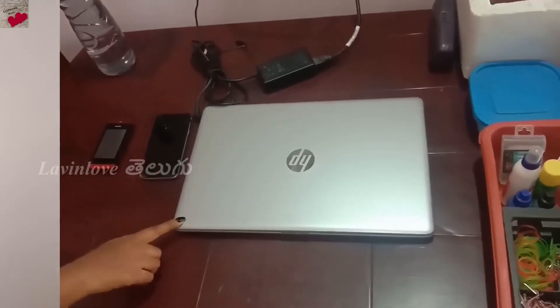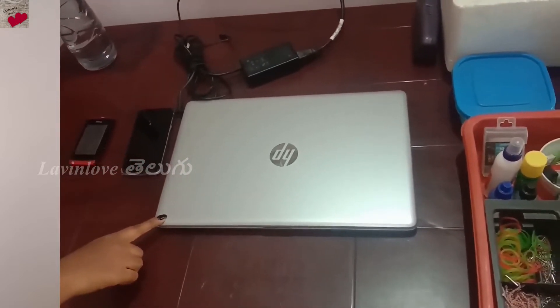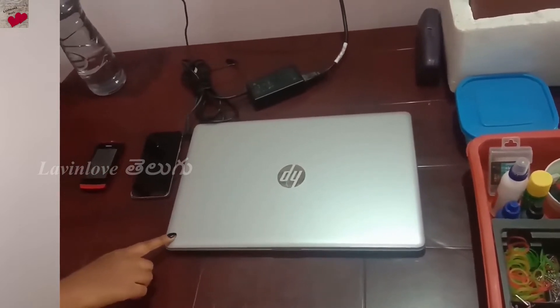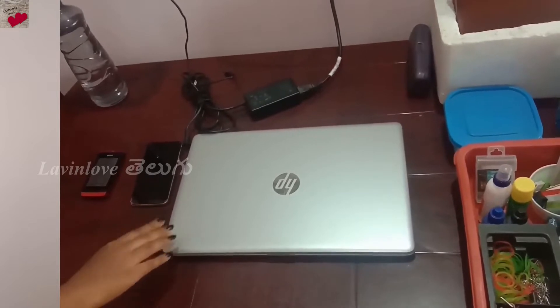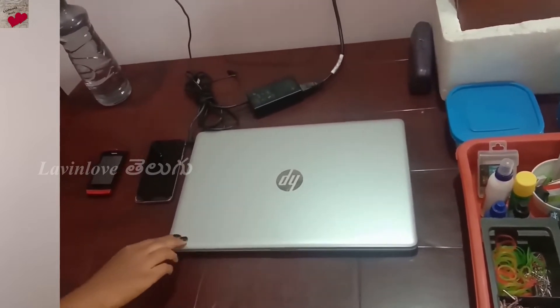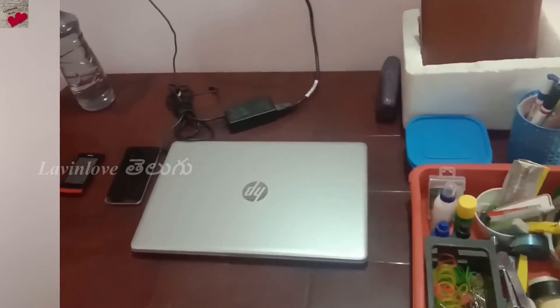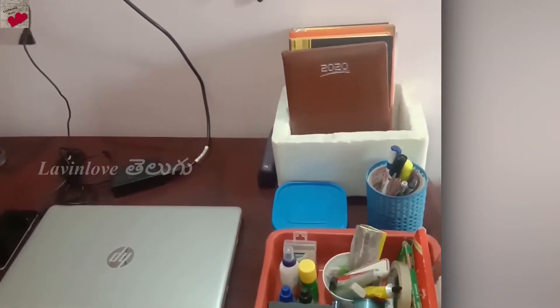I am going to start with the table. I am going to show the laptop. I use this laptop to edit content and create content. Then I am going to place a table in the right corner.